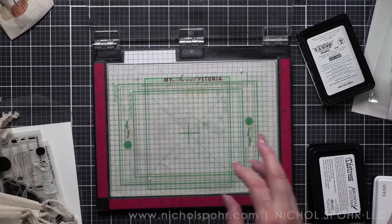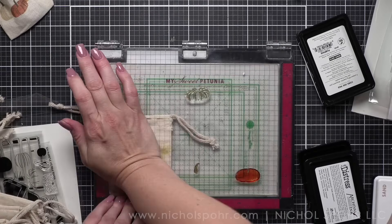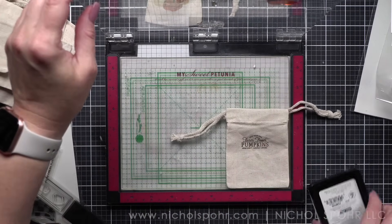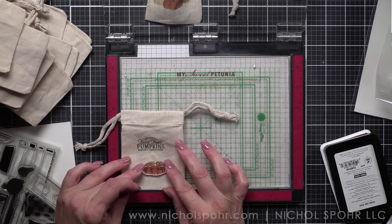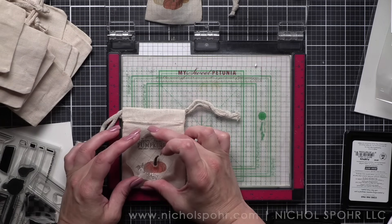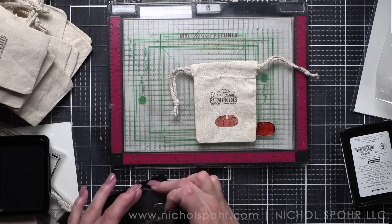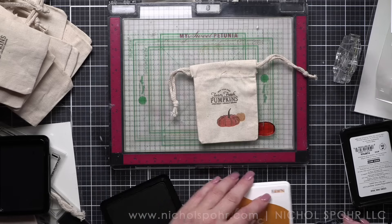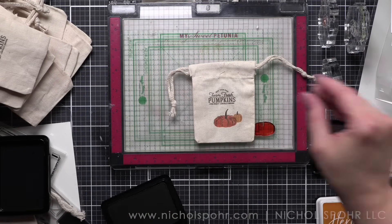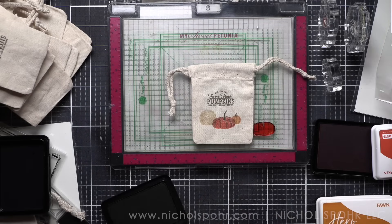I stamped a hundred of these bags total. Out of the first hundred I only messed up two, which for me was pretty good odds. I used the MISTI at first for the pumpkins, but quickly realized this was going to take forever. It does work great if you only have ten to make, but I switched to acrylic blocks - see how I used the acrylic block for the stem. As I kept going I thought, this is going to take me forever to line up stamps with the MISTI when I have so many bags. Acrylic blocks were so much easier, and I did the whole thing assembly-line style and it worked amazingly.